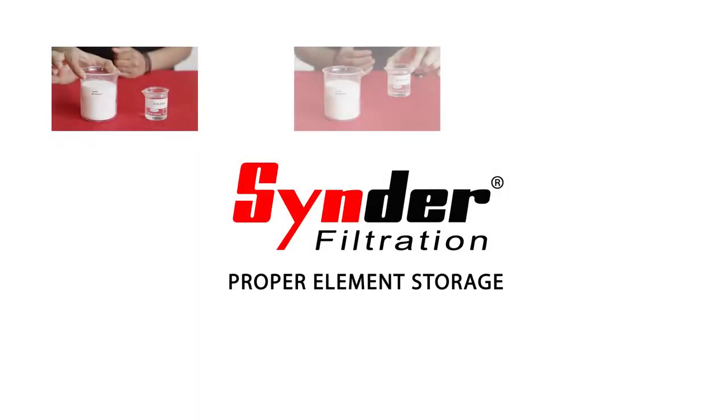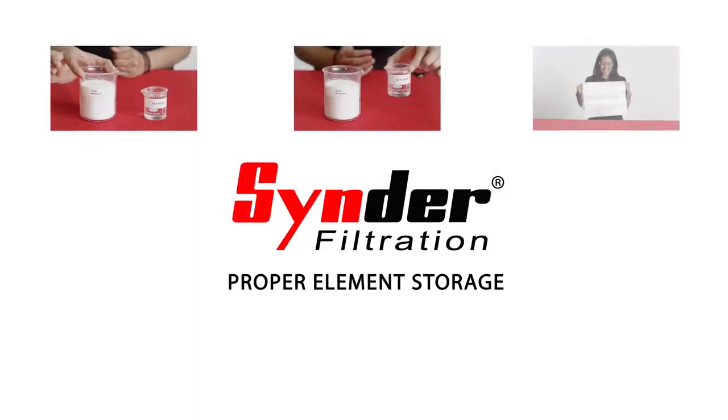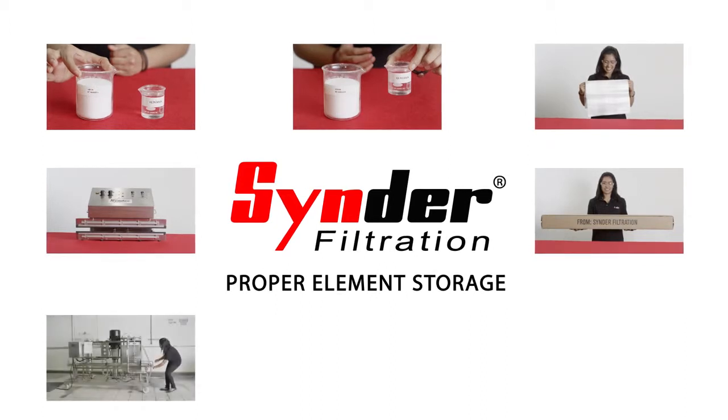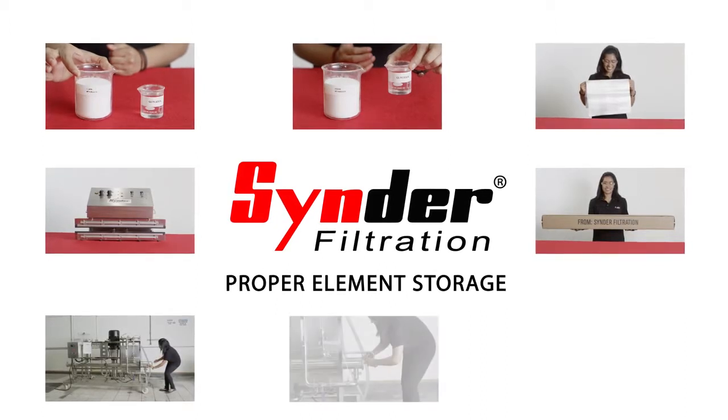Proper storage can eliminate the concern of bacterial growth on membranes, which can cause irreversible damage and void the warranty. In this tutorial, we'll show you the proper procedure to store the filters for an extended period of time.